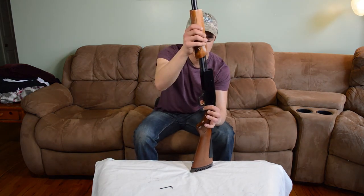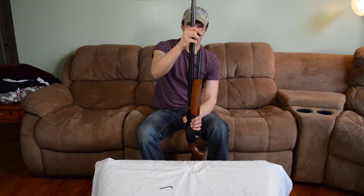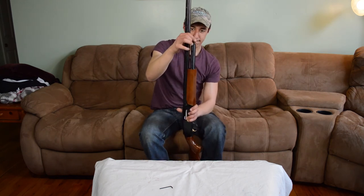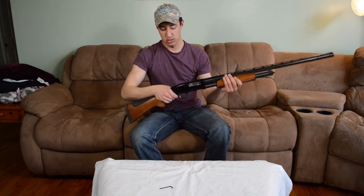Now the action works. You're going to put the slide back and then halfway again. Drop your barrel straight back on, screw it back down, and there's your gun.